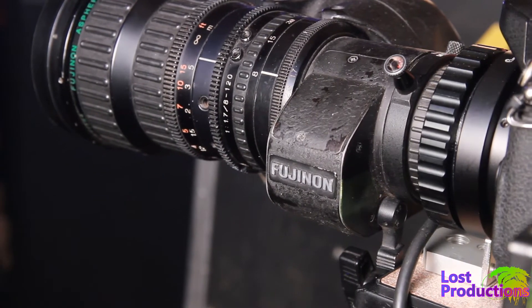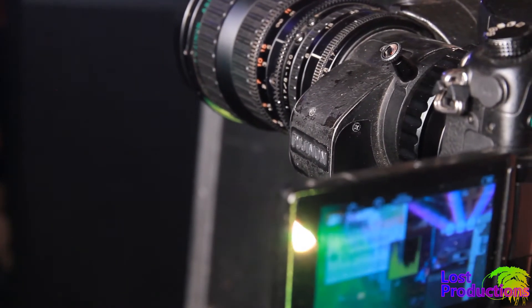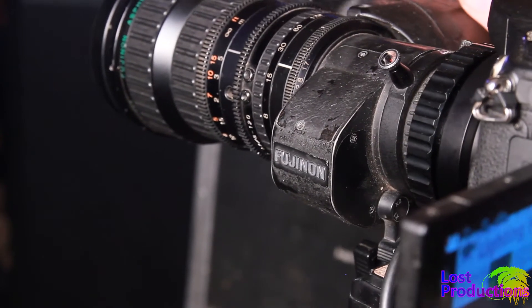When I first bought this lens, I wasn't even sure it would work — it was a leap of faith. So what's the benefit? Zoom at a price that can't be beat, with some sacrifice to image quality on the edges of the image.